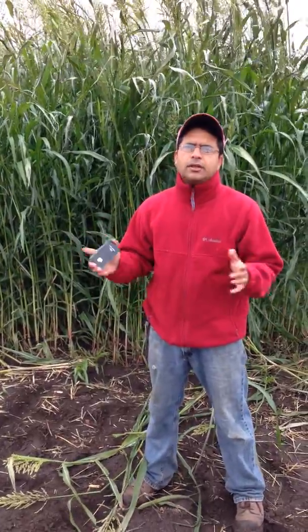We seeded the sorghum sudangrass at a rate of about 45 pounds per acre and we did not mow it. Generally it is mowed once it reaches about two feet in height — growers can go and mow it. It will come back with a vengeance, and you can keep mowing it about two or three times. That way you add a lot of organic matter to the soil and it also helps to suppress weeds.